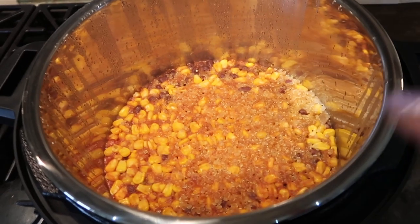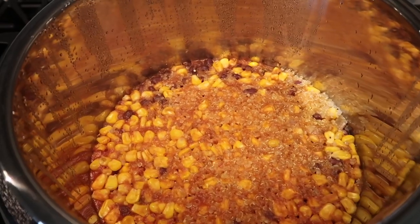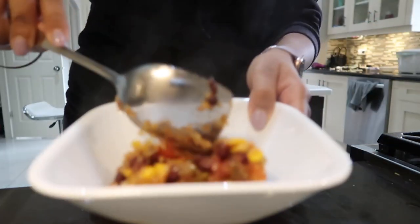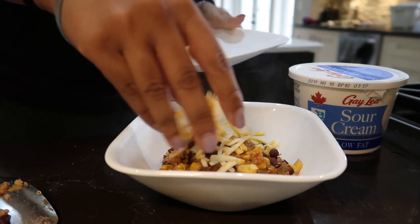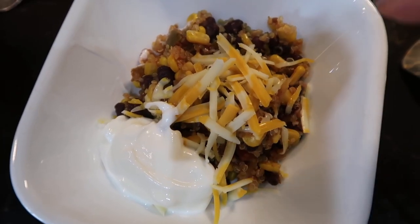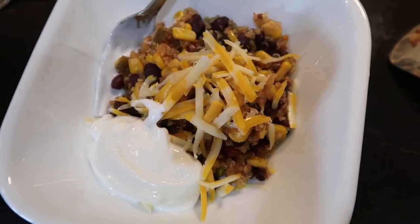Just opened up the lid and oh my goodness, this smells amazing. You're just supposed to fluff it with a fork and serve it with garnish. So let's see how it turned out. So this is it — I topped it with a little bit of cheese and sour cream. You could also add jalapeños or anything else you want. I'm very excited to eat this. Moment of truth — let's try it. It's really good. I don't want to toot my own horn, but it's really good.